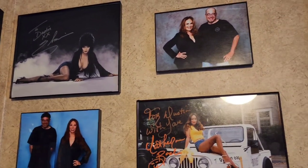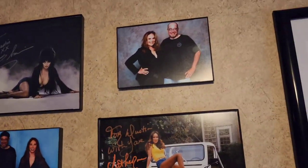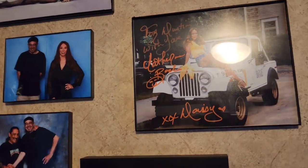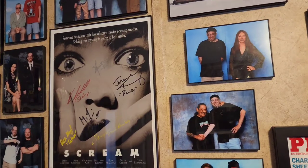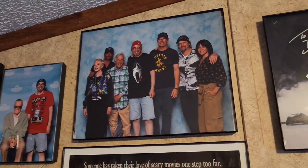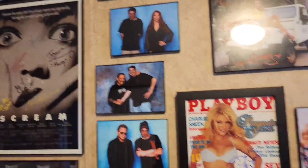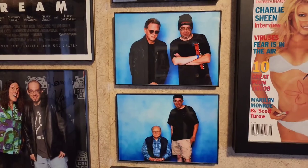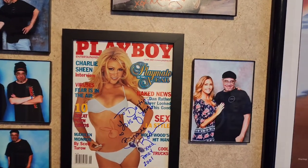There's me with Elvira, there's Daisy Duke — Catherine Bach — and my autograph from Daisy Duke. I also put Danny Trejo in here. I've got the Scream cast poster side and decided to keep them in an 8x10 for right now — if I need more room I'll shrink it down. Then I've got Carrie Ellis and William Daniels, and finally Brandy Roderick's Playboy autograph and her photo with me.